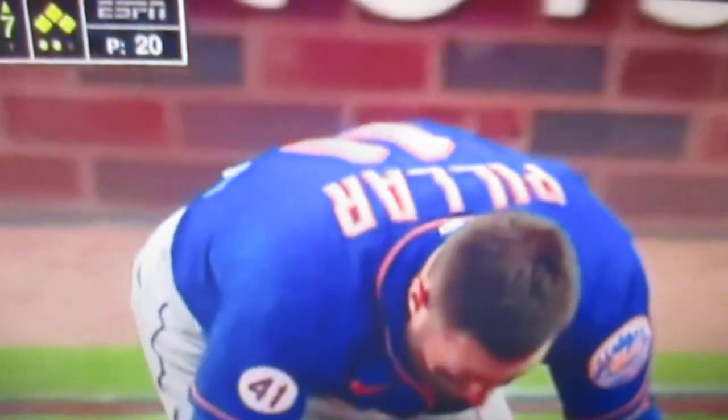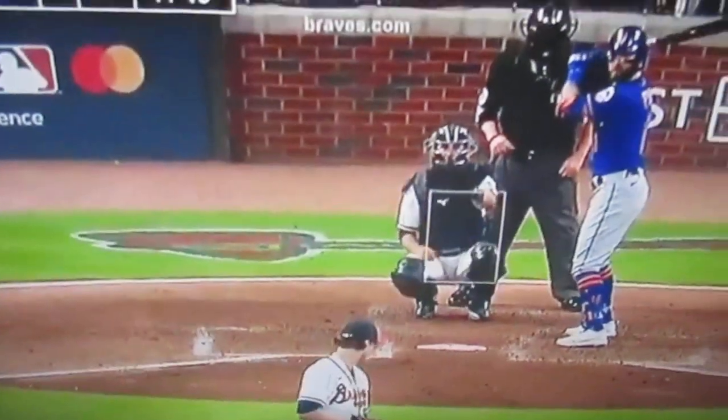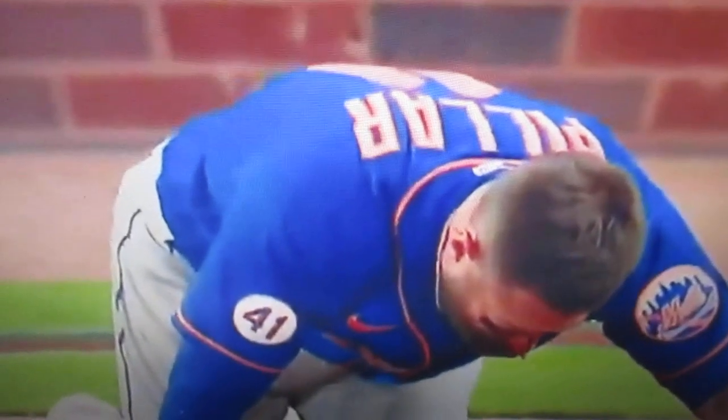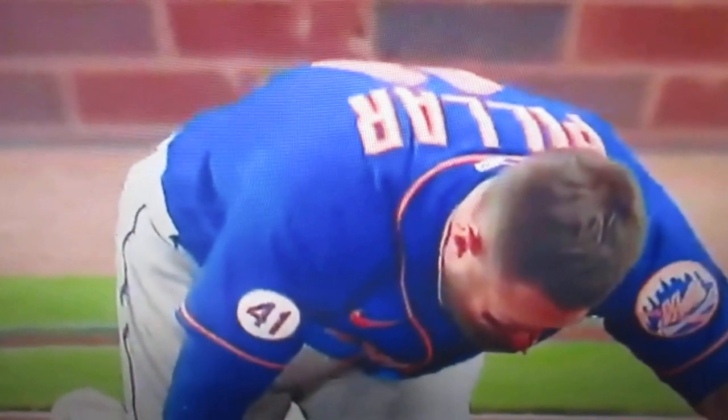Straight in his face. He's got multiple fractures in his face, his nose. Here it is again, right in his face. What are you waiting for, Major League Baseball?